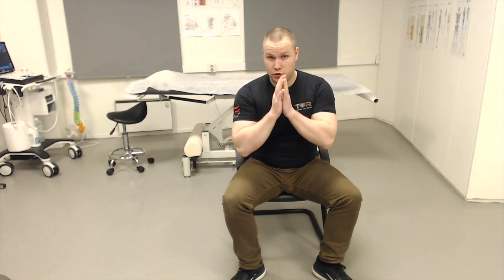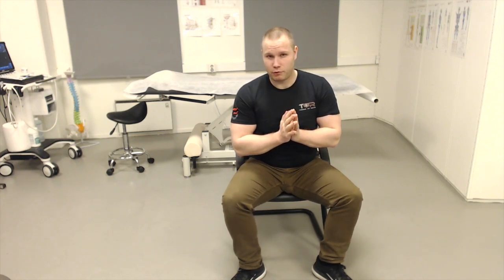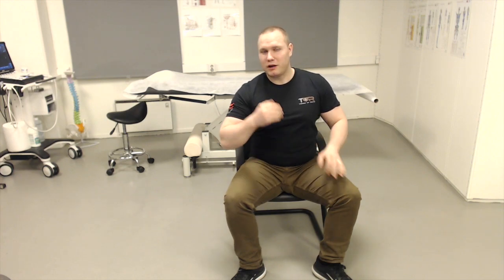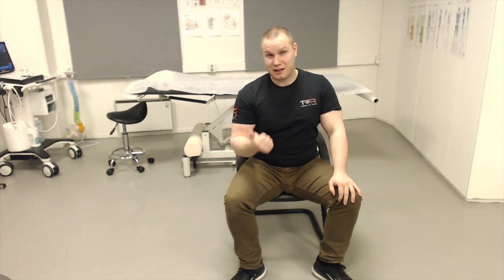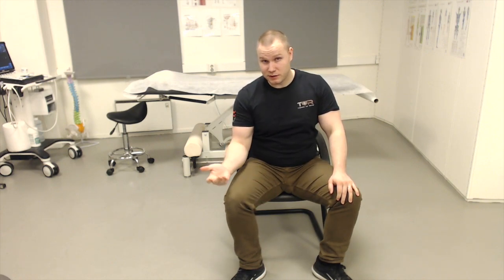Today I will show you a new exercise that I have developed for this muscle. First of all, why do we want to strengthen the pectineus muscle? It is an important hip joint stabilizer. It is often found weak if the patient has posterior hip impairment, for example.